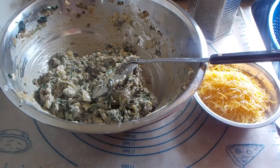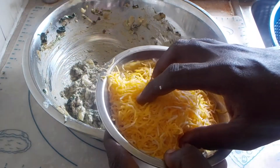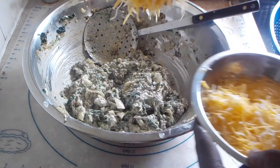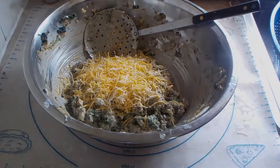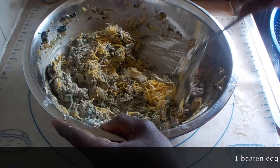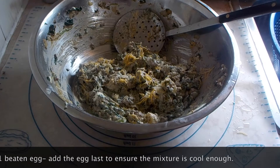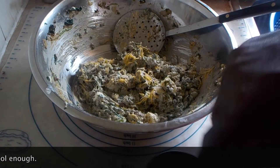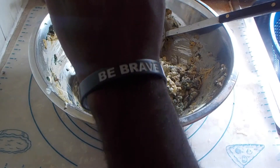I have some cheese here that I grated — this is a cup of Colby and a cup of Monterey Jack. I'm going to add just one cup of this to the mixture. Then I'm going to add one beaten egg. Don't add the egg while the mixture is hot or the egg will scramble — it needs to work as a binder to hold everything together. Mix everything together.